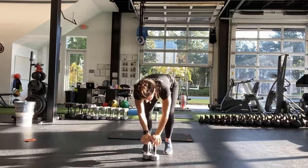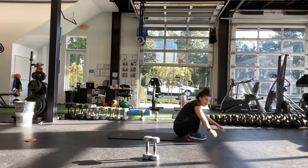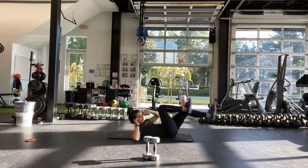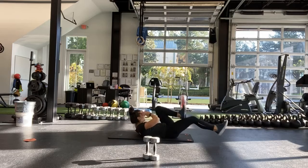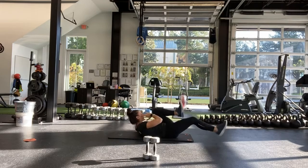Good. So that was the end of the round. We're going to the floor for 20 seconds — a bicycle. It's all the way down, 20 seconds, right into it. Try to tap the floor with the elbow every time.